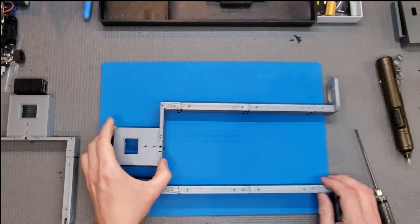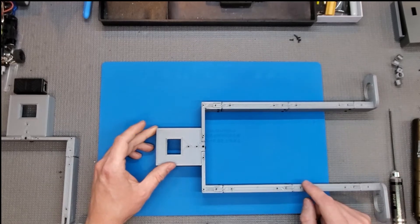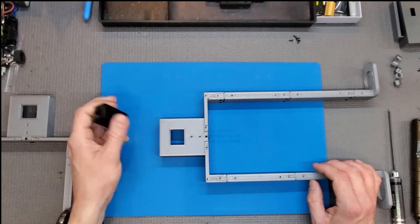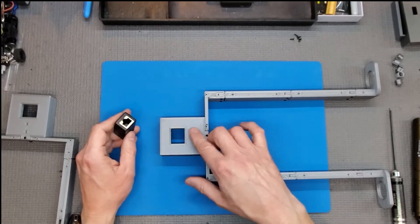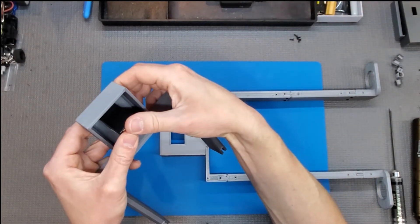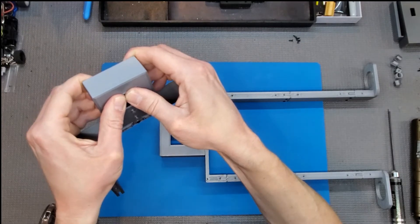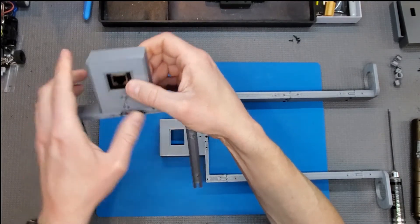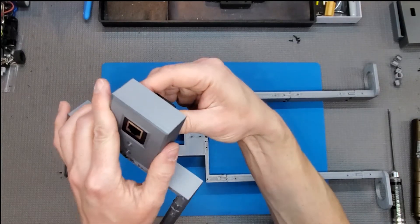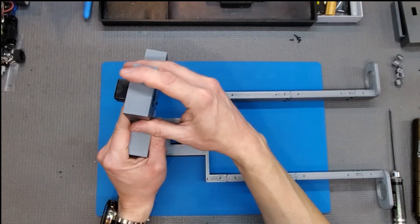There are a couple of popular timing systems — iLapse and Trackmate use a Cat5-type network cable. These upper boxes are made so you can use a network coupler and just press-fit it inside. You may need to file it out a little to get it to stay in. There's a little shelf inside so you can put some Shoe Goo on it to make sure it's locked in place, or if you file it out too much.